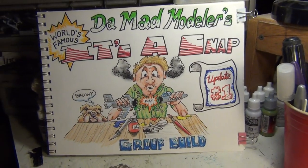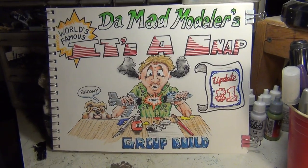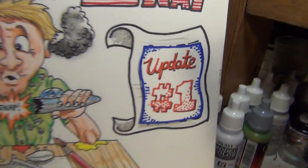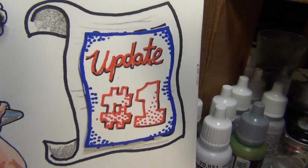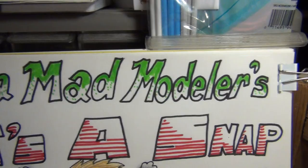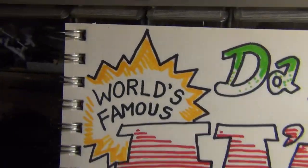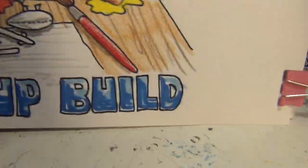Good night, Model Maniacs! This is Panzerman Bill of Panzerman's Bunker, coming to you with update number one of the Mad Modelers world-famous snap group build.